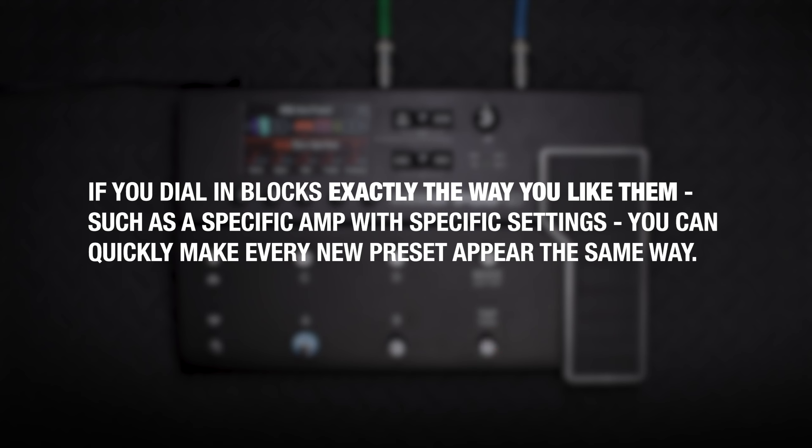If you want to save this preset to a different location, turn knob 3 to choose a destination setlist — either factory or user — and turn the lower knob to choose the preset you want to overwrite.